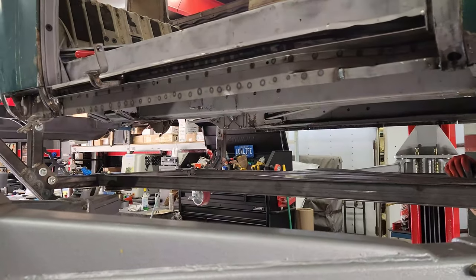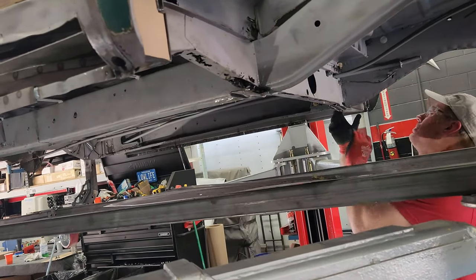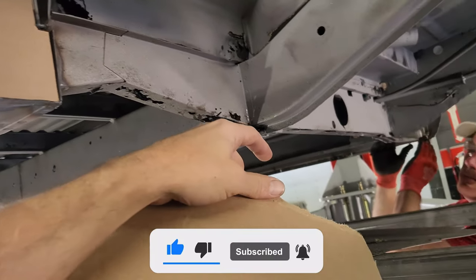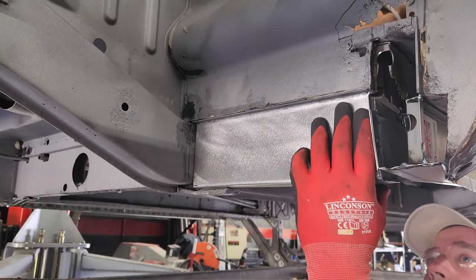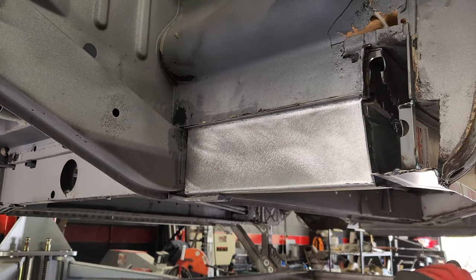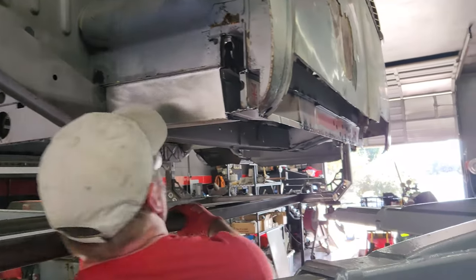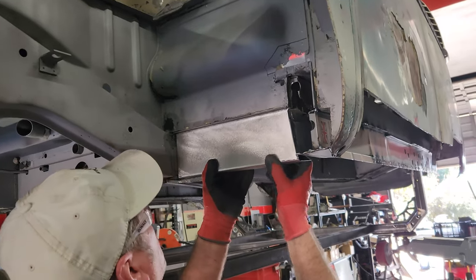We just got the inner rockers in on both sides. Right now we're working on fitting the belly pan, cutting out some of this stuff and making a new piece since we did the 3-inch body drop — this is now straight here. Eric just made this piece over here. Look at that, that looks great Eric. We got this rocker in here, just trying to get the undercarriage part done so we can get it epoxy primed and going.